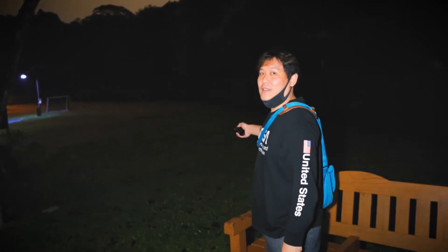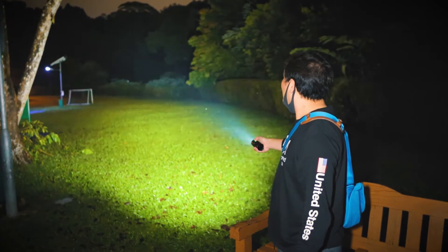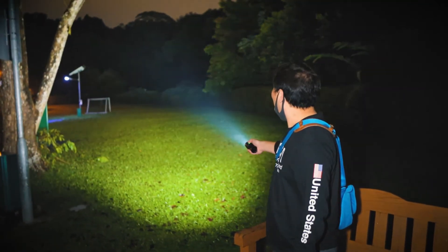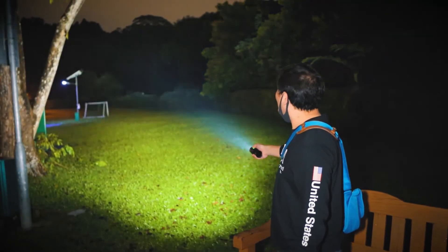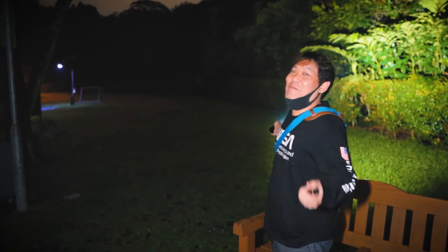I'm going to press turbo and see if it reaches. Does it reach all the way, Faiz? Yeah, it does! This is so cool, guys. Amazing! I don't need Faiz anymore.